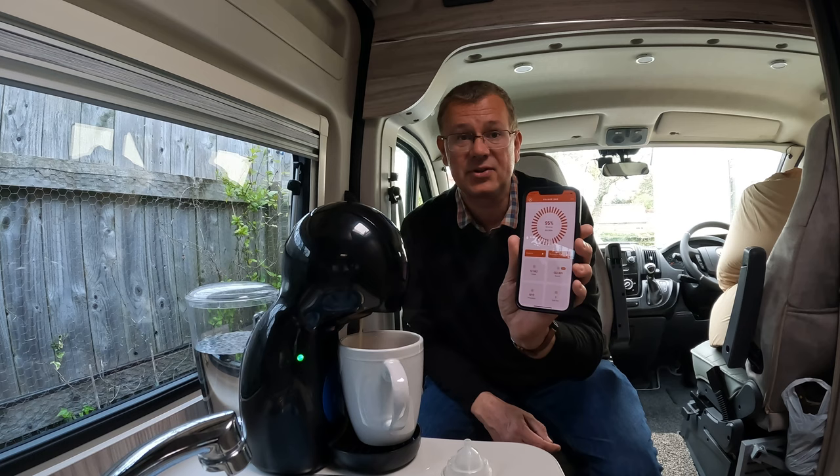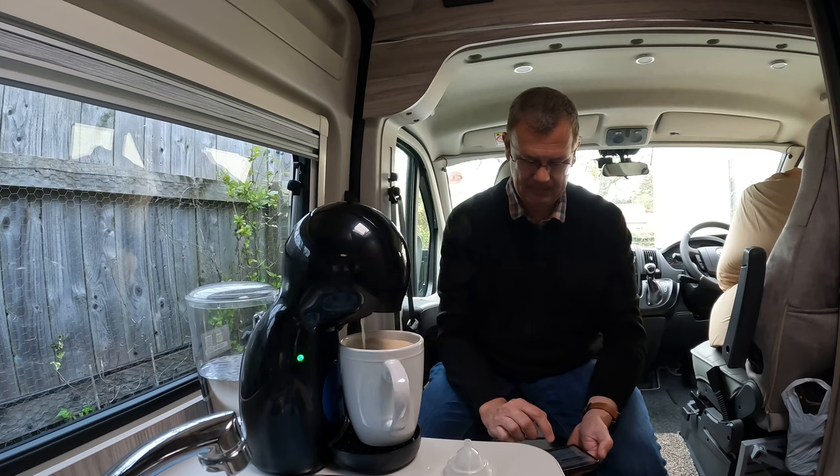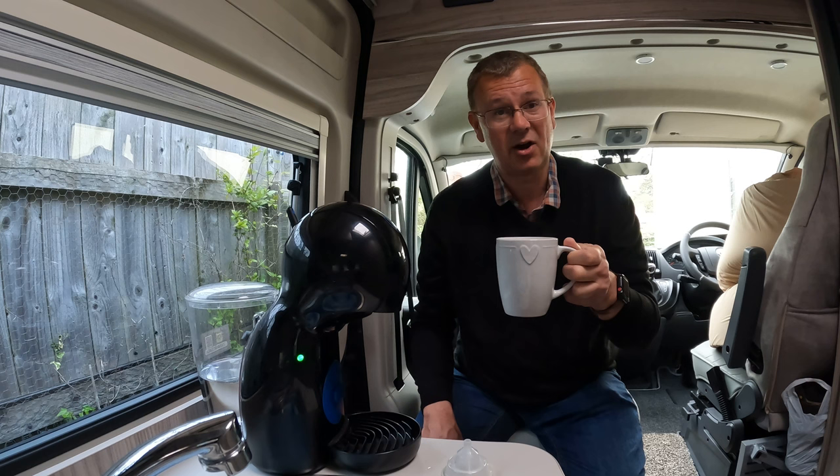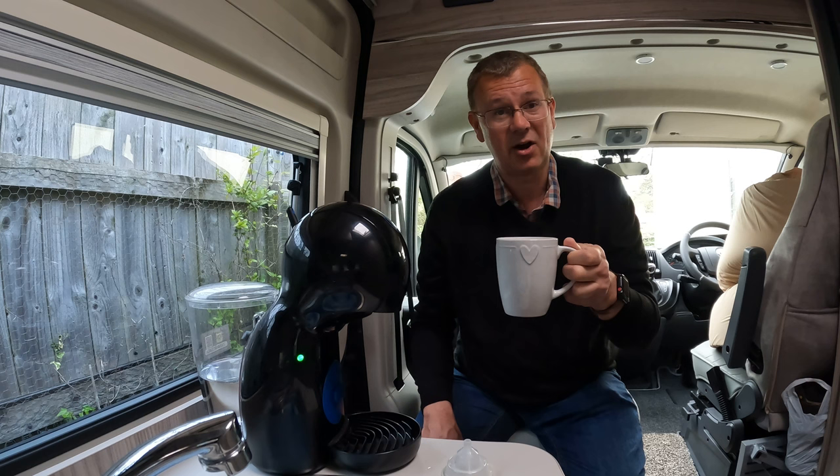That drew about 133 amps off the battery. There we go — nice cup of coffee made in the coffee maker without being on hookup. Cheers!